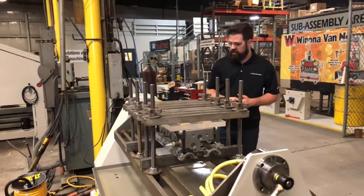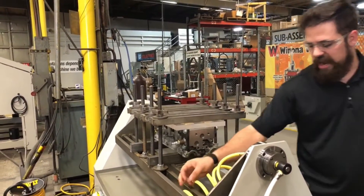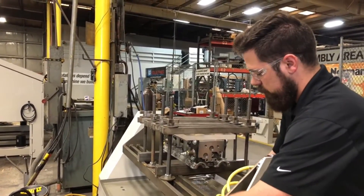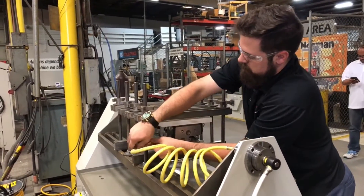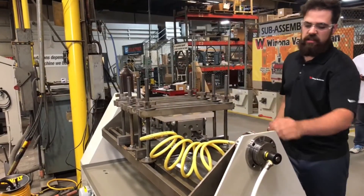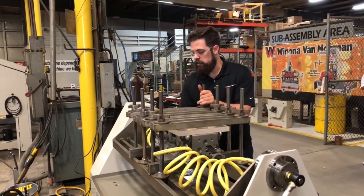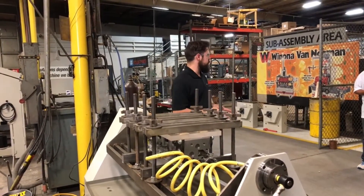We'll find out in just a second. We have the two lines that we connect to the head. The line on the left side of the machine is inlet, and the line on the right side of the machine is outlet. At this point this should be sealed up and ready to test.